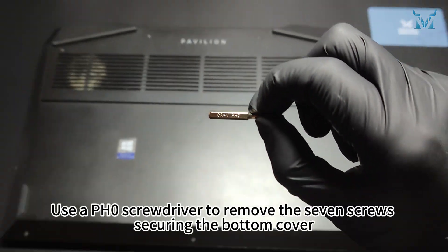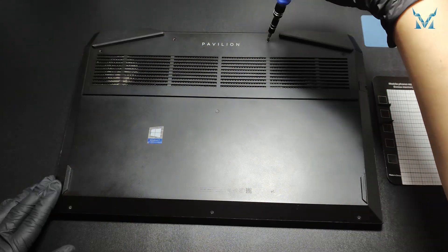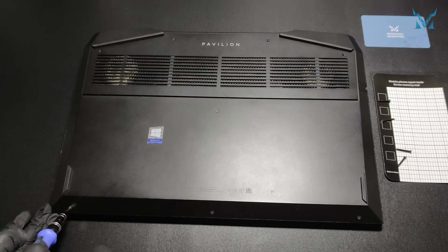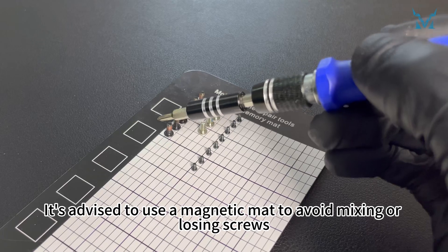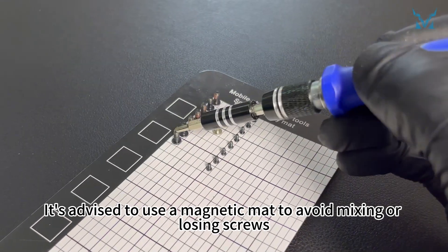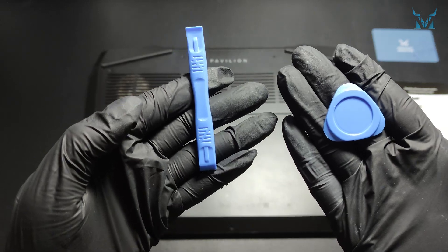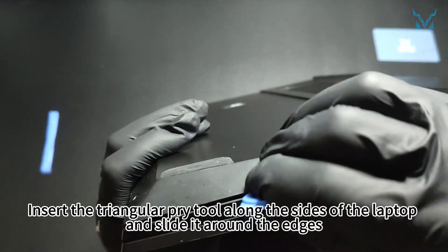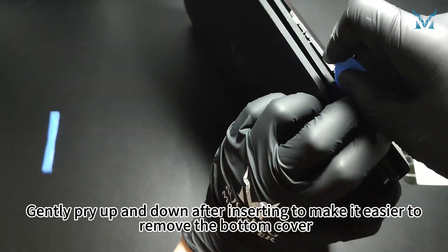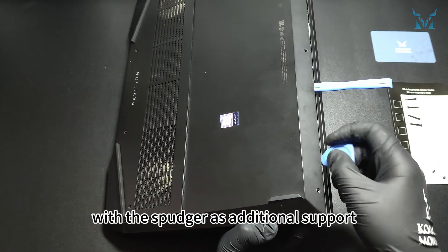Use a PH0 screwdriver to remove the seven screws securing the bottom cover. It's advised to use a magnetic mat to avoid mixing or losing screws. Prepare a triangular pry tool and spudger. Insert the triangular pry tool along the sides of the laptop and slide it around the edges, gently prying up and down to make it easier to remove the bottom cover.